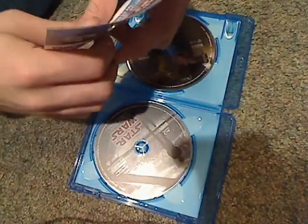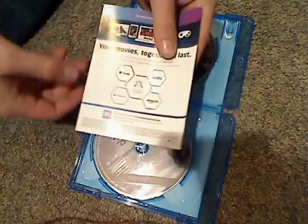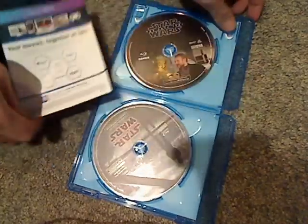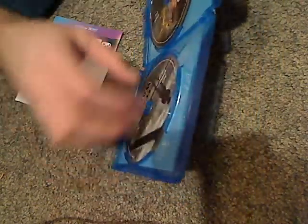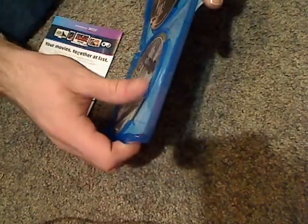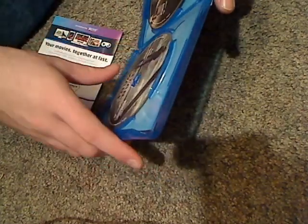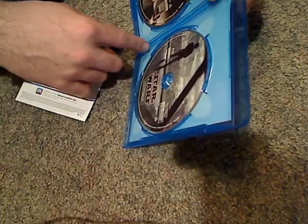There is about one insert, which has the digital copy code and the place you can redeem that. And nothing else. It's kind of interesting that there's no DVD copy in this — maybe they're realizing that Blu-ray and 4K is just enough.